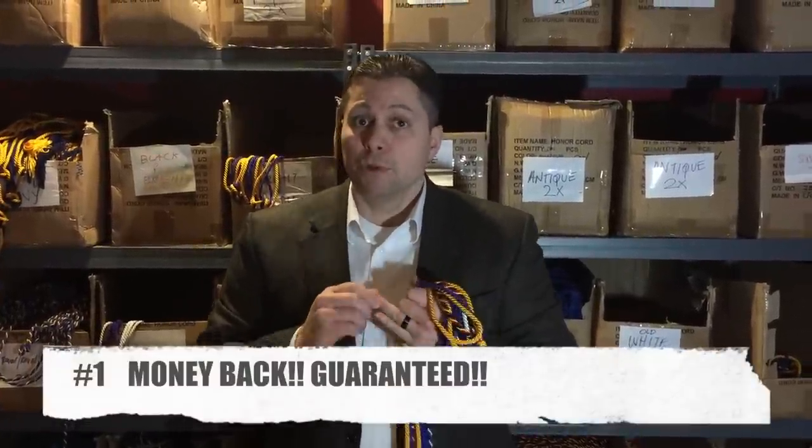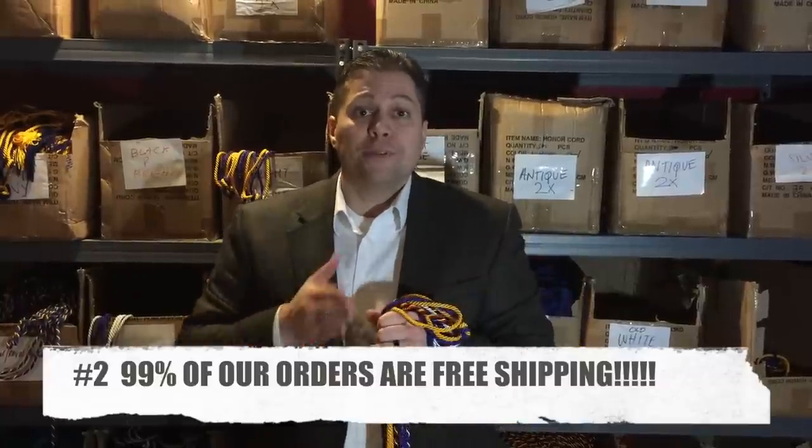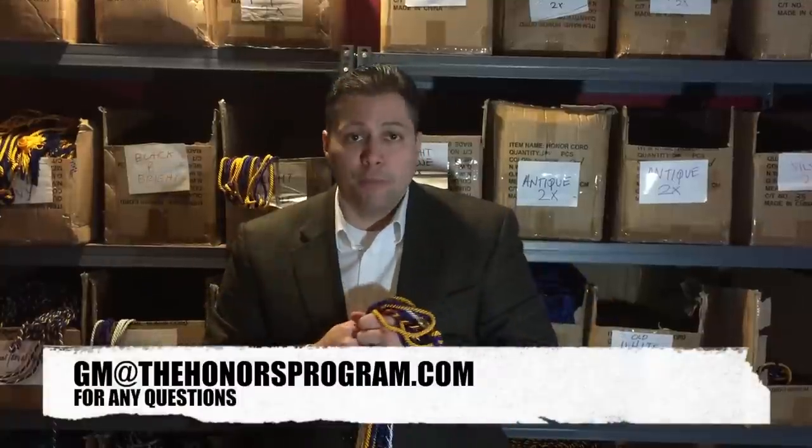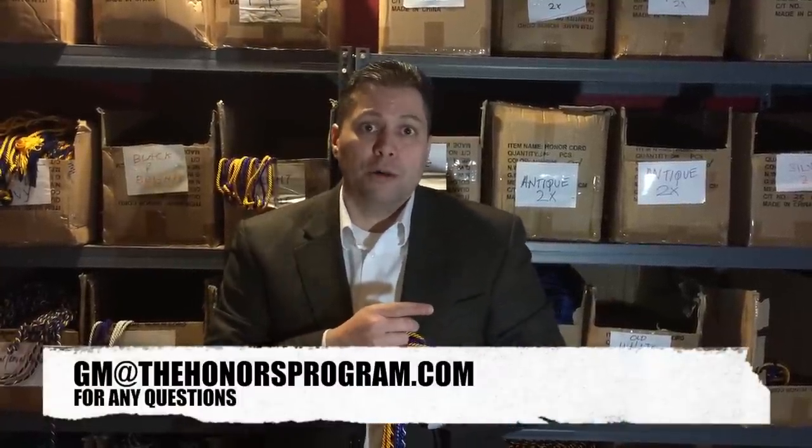Prices are available on our website. Our products are money-back guaranteed. 99% of our orders have free shipping and will ship out the same day or next business day. If you have any questions, feel free to email me directly at gm@thehonosprogram.com, or call or text me at 208-371-0014.